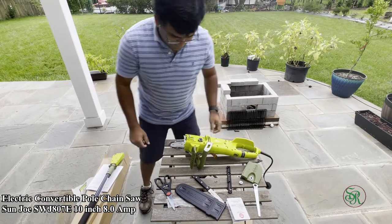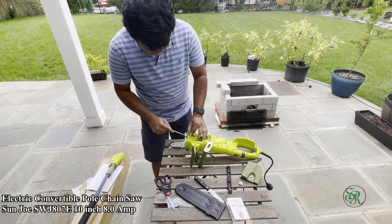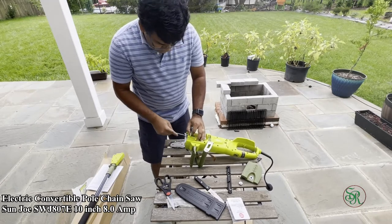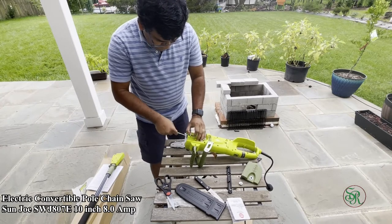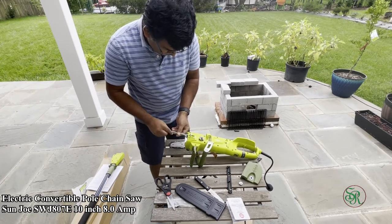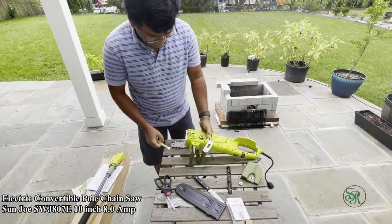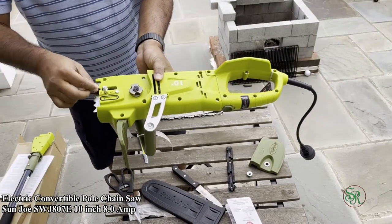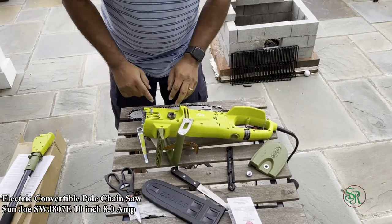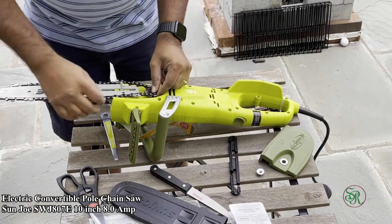That screw — where it sits — you need to position it correctly. Make sure it is in the right position. You can turn and change the position. That's the lock screw, and after setting it up you need to tighten it so the chain works fine. I'm loosening it and moving it to the right position. You need to position the screw and then put the saw in the right place.